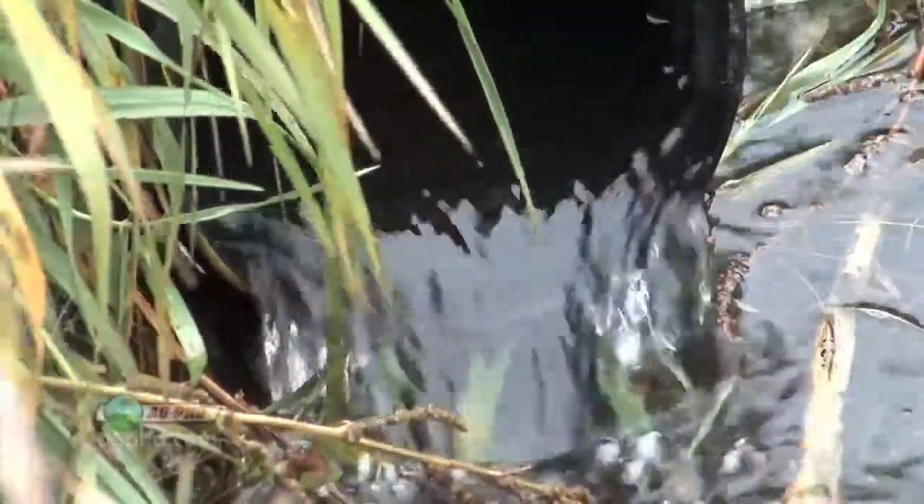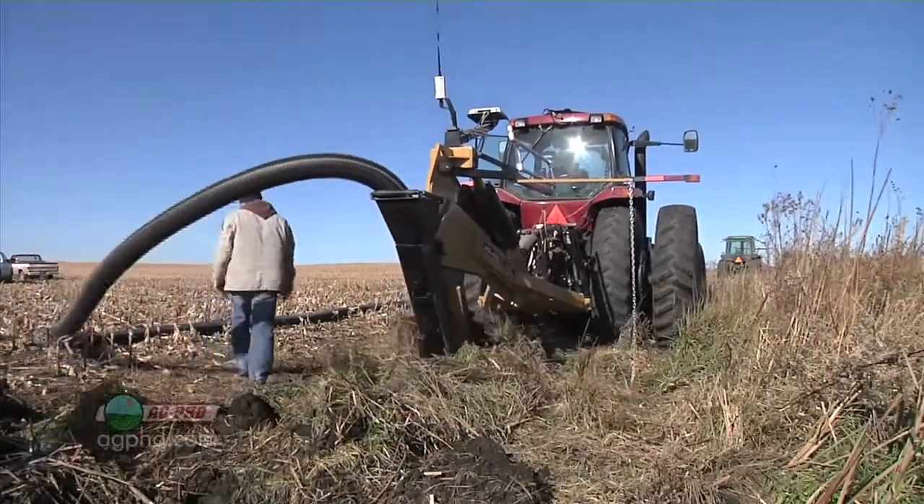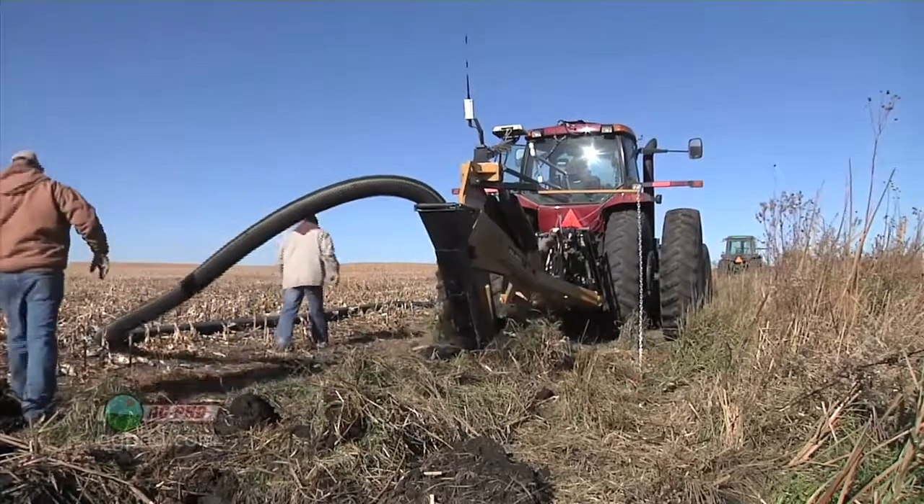Today's Iron Talk will discuss how to make sure your drainage system is working properly. With all the money we spend on drainage tile, that system's got to work really well in order for it to pay.